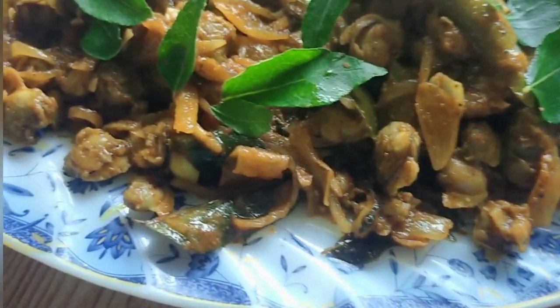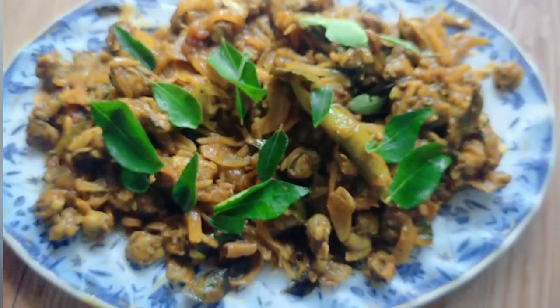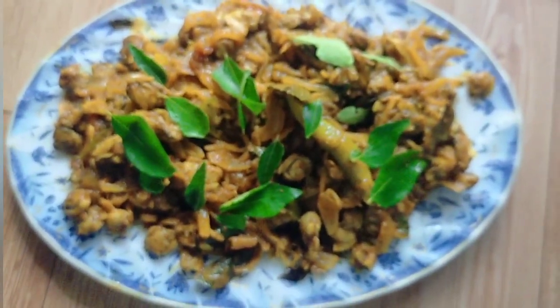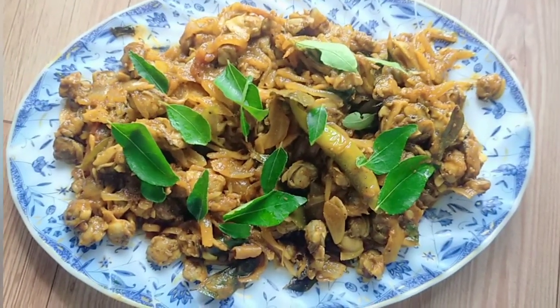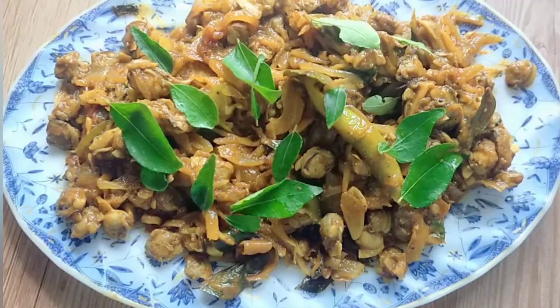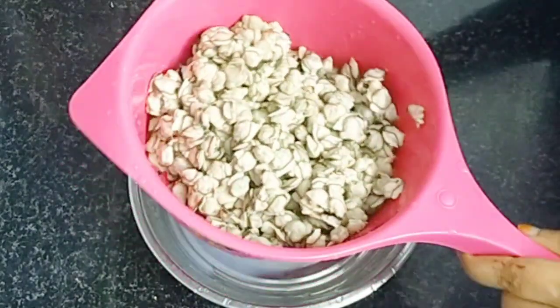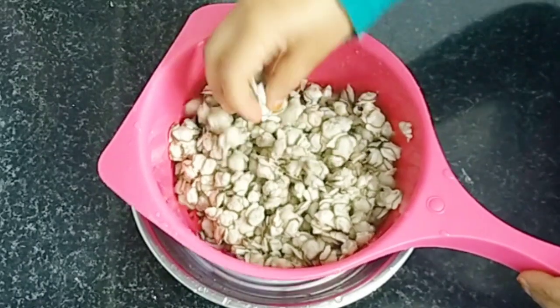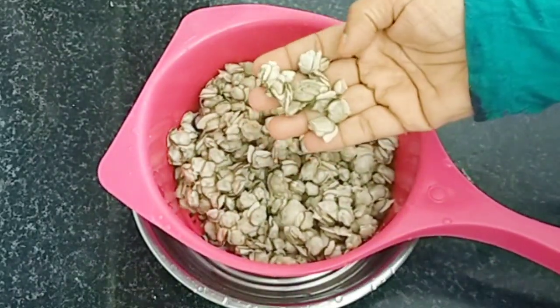Hi dear friends, Assalamualaikum. Today is the third recipe: Chippie Fry. I have to fry the Chippie. When we add a Chippie and fry it, we will enjoy this recipe. I am using about 220g Chippie, and we can also add Luluma. I am ready for this meal.